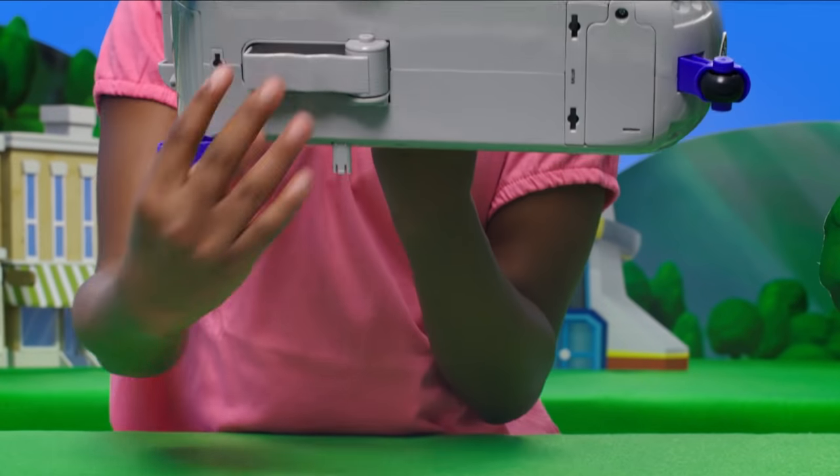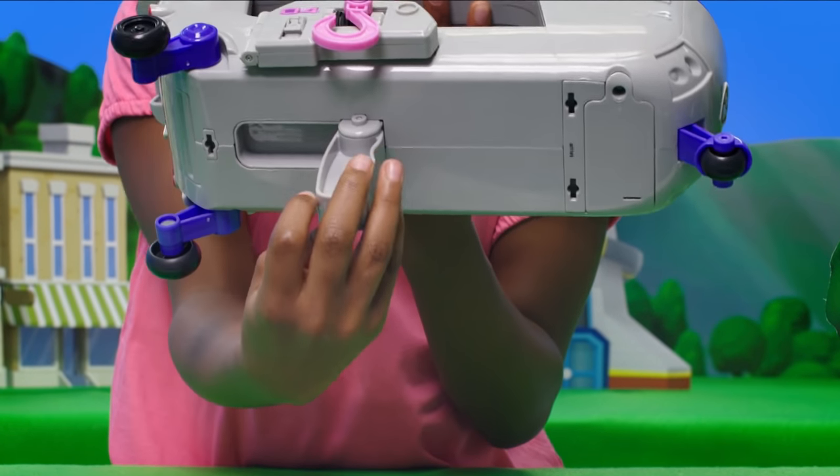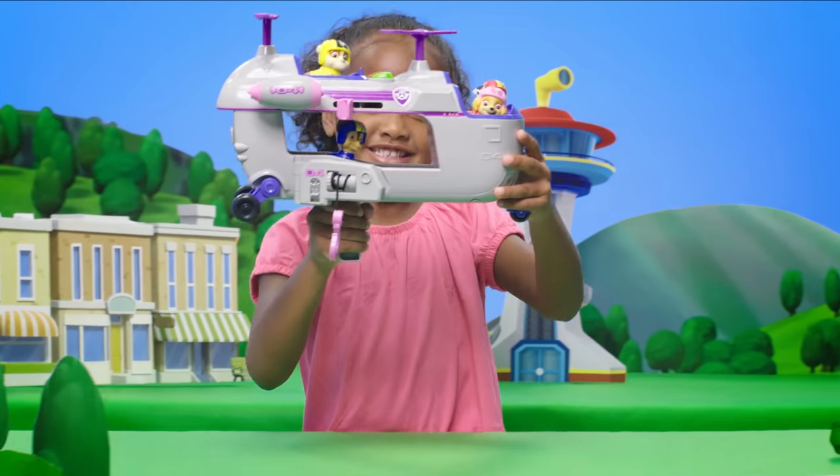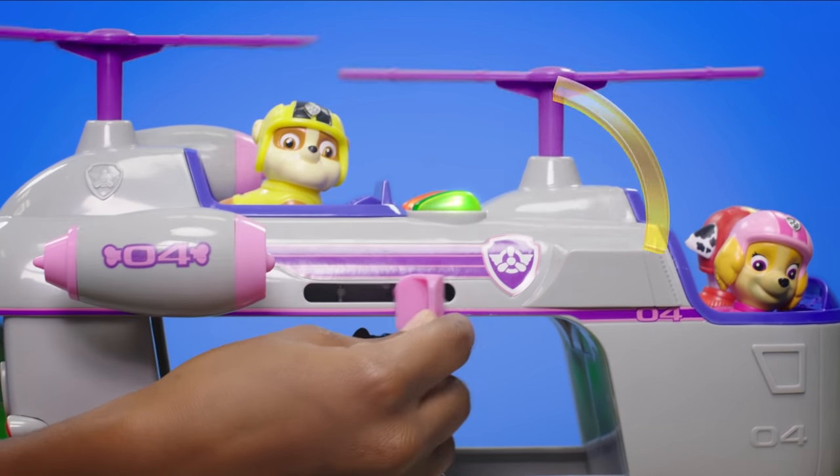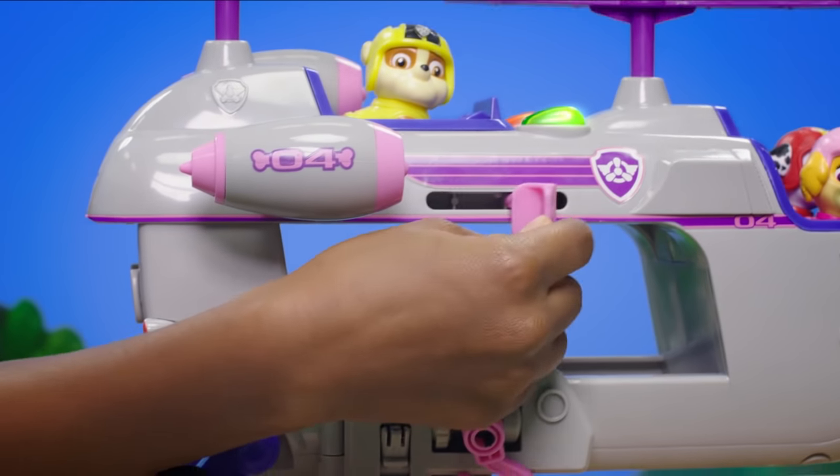And when it's time to fly, pull down this handle underneath the helicopter. Then take to the sky! Don't forget the lights, sounds, and propellers — just move this lever back and forth to activate all three!